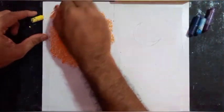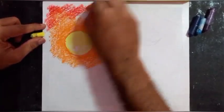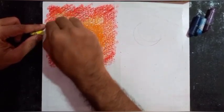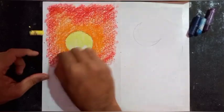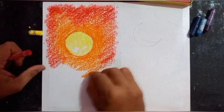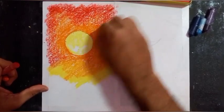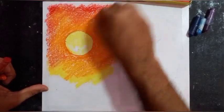On the top side I will use red, and later I will blend it. I will also use some red on the edges. On the bottom side I will be using orange again, then yellow a bit at the bottom to create a lighter value. Then I will blend with yellow to get a lighter tone.